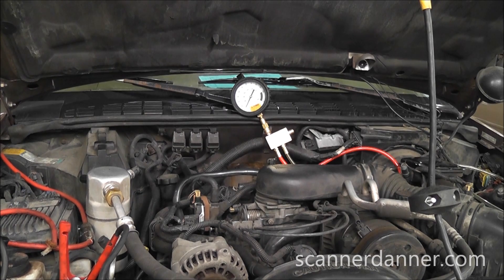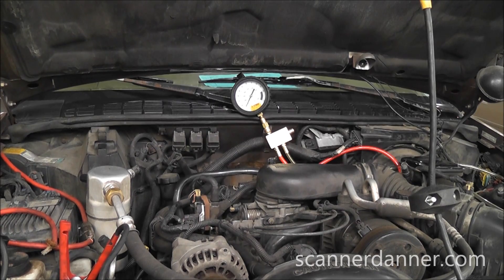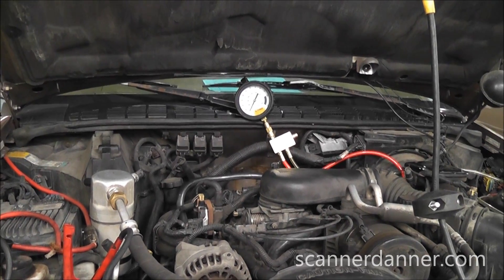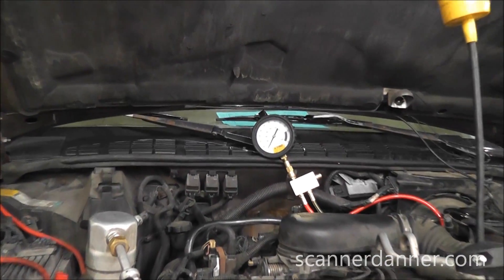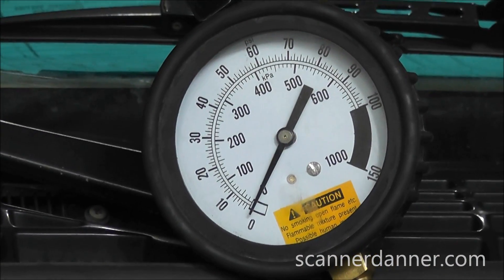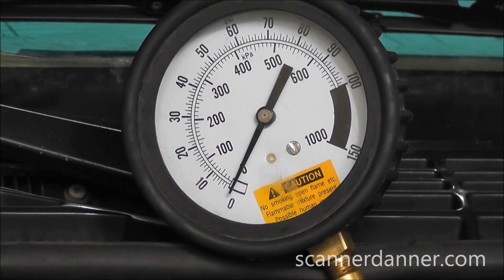The interesting part when we put propane into this intake is it actually started and ran and continued to run, which is kind of unusual. You'd think with a lack of fuel, you shut the propane off and the engine is going to stall — pretty typical of a fuel pump failure or injectors that aren't firing — but in this case it continued to run after we shut the propane off. So our next step, what we want to do on this model is measure fuel pressure. We have a gauge connected already — go ahead and crank it — and we'll take a reading of what the fuel pressure looks like.